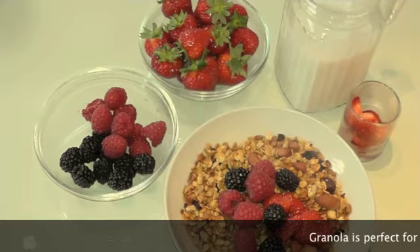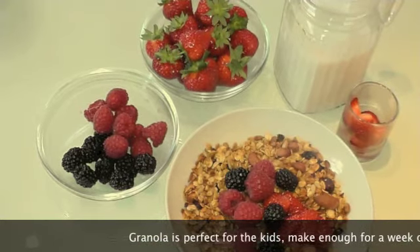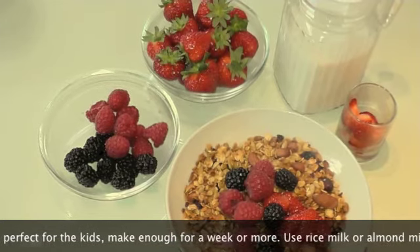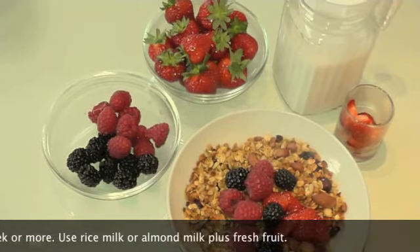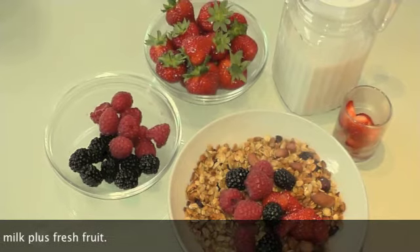Breakfast Number 2: Homemade granola — wonderful for the whole family. Get your kids involved in the kitchen and keep it stored in some glass containers; it lasts for weeks on end. It's a great way to support yourself by eating this homemade cereal. It contains slow energy release and foods that are going to sustain you throughout the whole day.